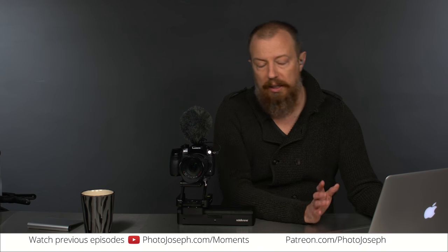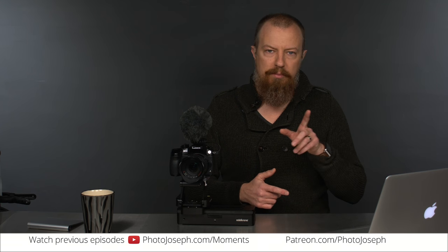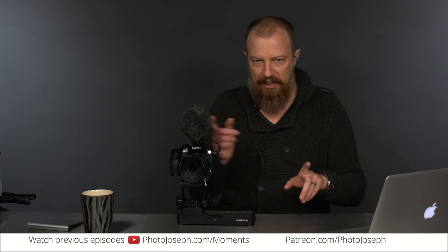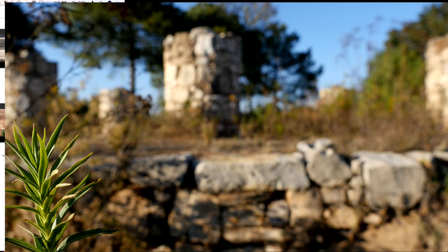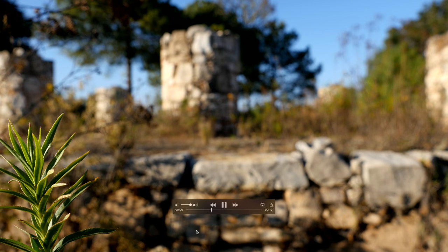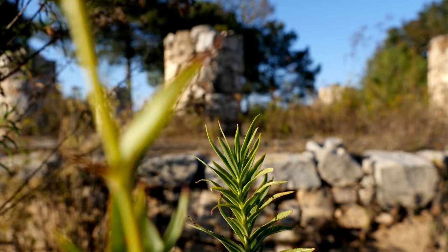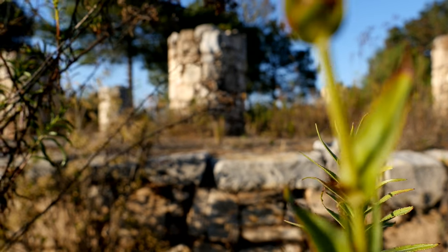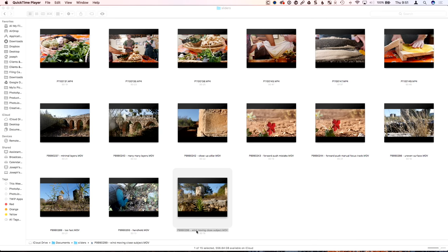Here's another example of something that didn't work out so well. I talked about having objects in the foreground and background. When the wind is moving the object in the foreground and the camera is sliding, it becomes almost nauseating. So we've got this little twig thing in the foreground here — you can see already how much it's moving. Here we go, here's the start of the slide — and see, it just didn't work. It's just too much motion, too much happening at once. So I didn't like that at all.